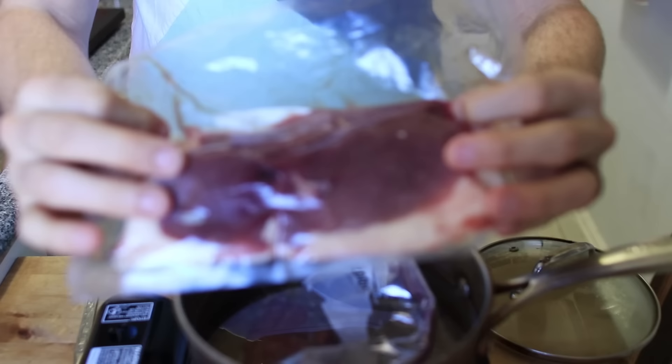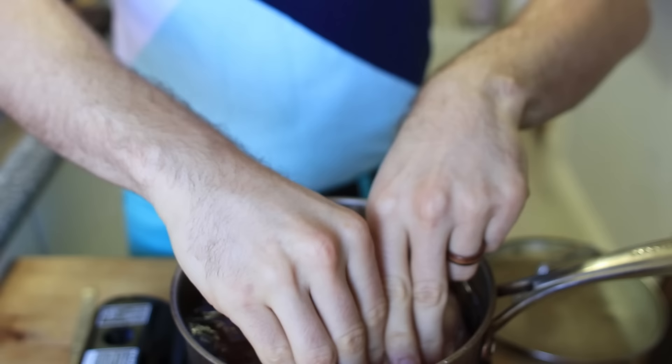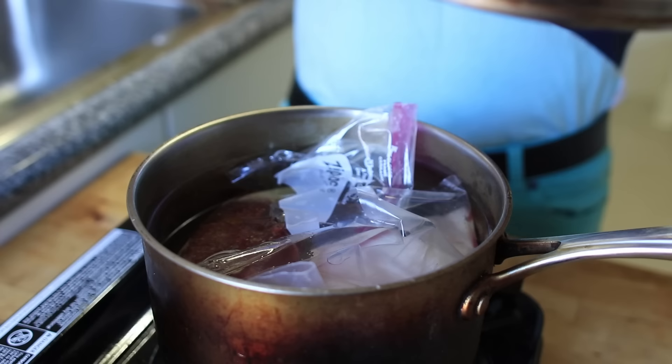Then you just drop the steak in there. We also threw in some duck because why the hell not? The duck actually came vacuum sealed because it was pre-frozen, so we didn't have to do the vacuum sealing technique — we just threw that right into the water bath. For the next hour we're cooking this, just monitoring the temperature. If you cover it and keep the heat low, you're doing your thing.